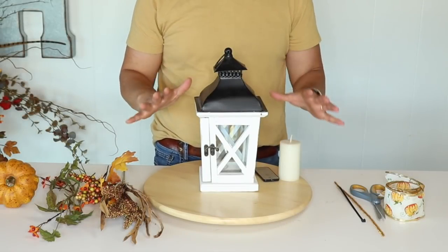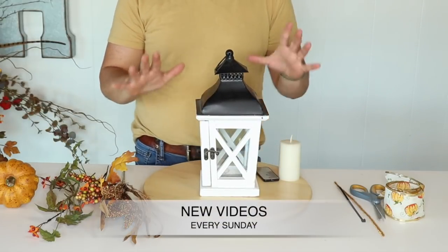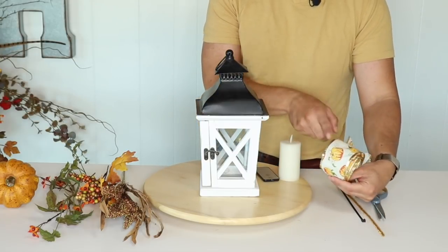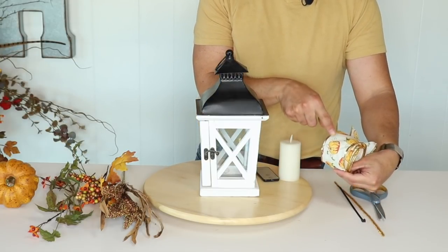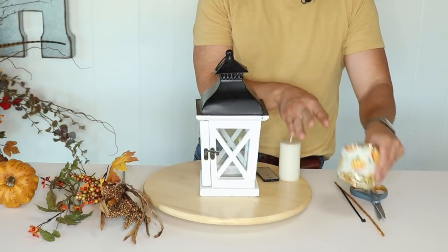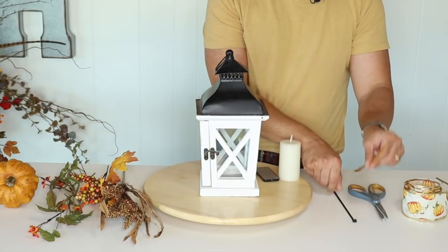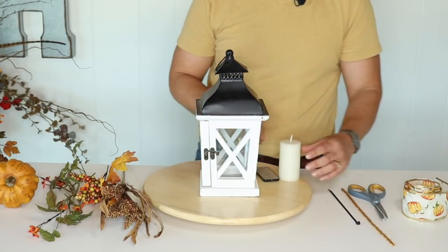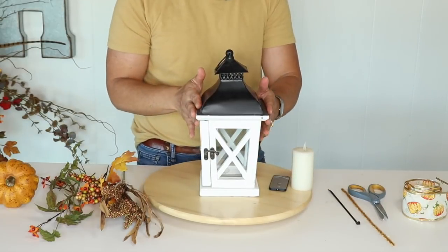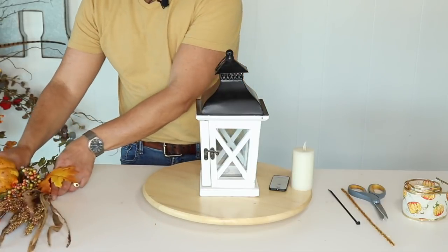For our first fall DIY, we're going to decorate this little lantern and make it look really fabulous. For that we're going to need some leftover foil ribbon from the dollar store, scissors, a pipe cleaner, a zip tie, an LED candle with a remote, this cute little lantern, and a selection of foliages, berries, and a pumpkin.